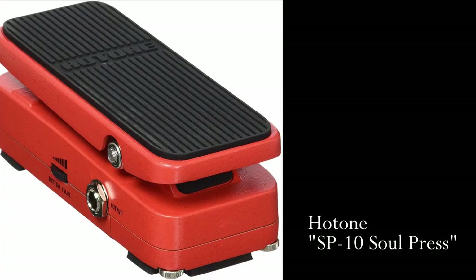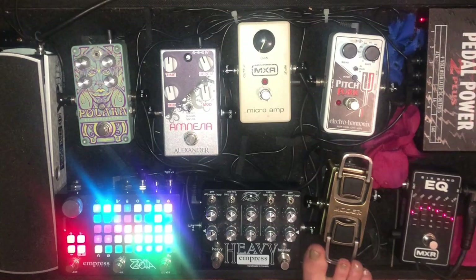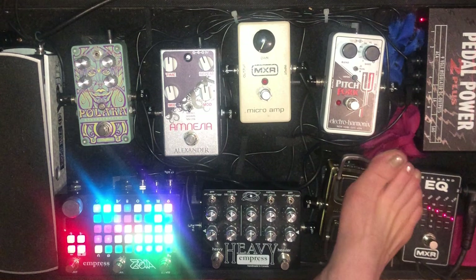Another great one is the Hot Tone — it's a red pedal, inexpensive, and it doubles as an expression pedal. But for now, I'm working with this little guy because I can clearly see what I'm doing with it.